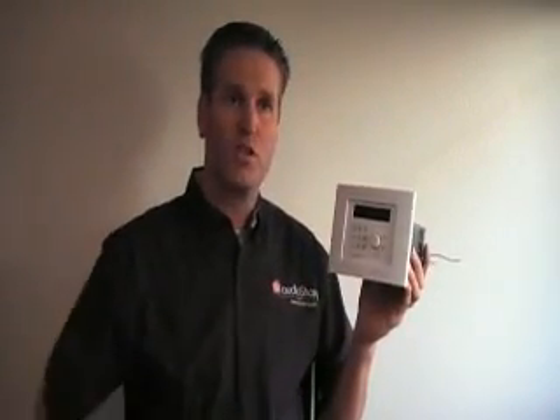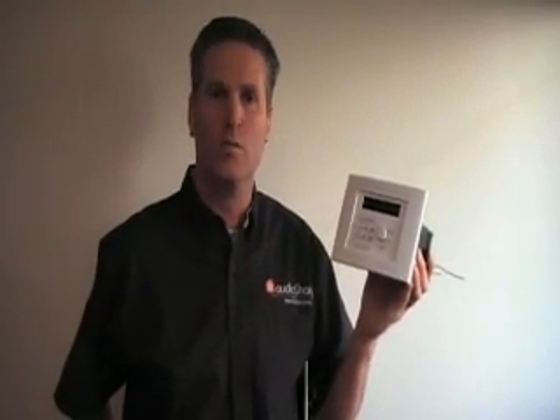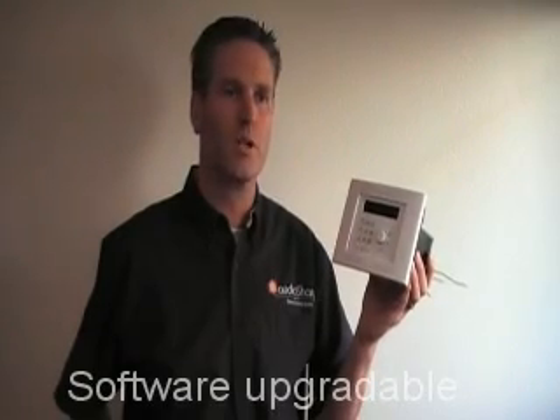More of these functions are coming as we make this integration proceed further. All of these new and future functions can be made available through software upgrades, so any hardware that's purchased today will be able to have new functions in the future.